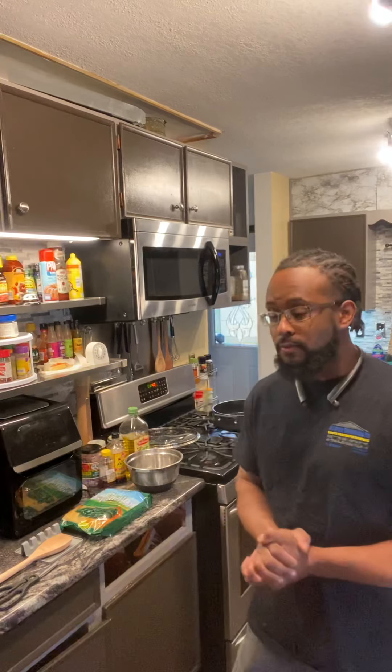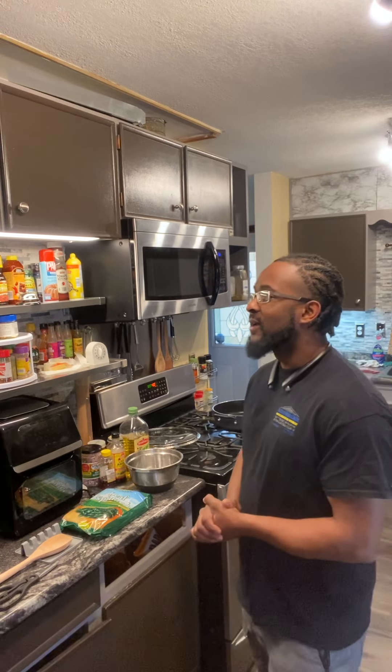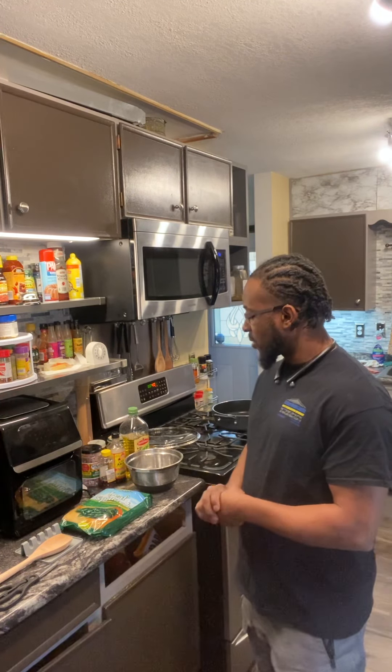Welcome to the first edition of Watch Me Teach This in McLemore's Kitchen. This is a stage of my journey in life, sharing all the good things that God has given me. This is one of the most important ones — cooking. I will be displaying one of my most important and versatile meals that I make, which is spinach.